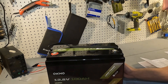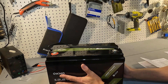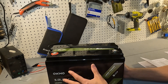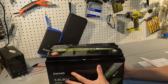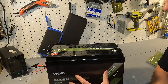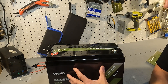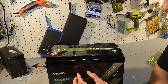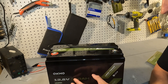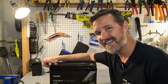When it comes to the parameters: this is a 100 amp hour battery, so the energy inside is 1280 watt hours. It says it can do 100 amp continuous discharge, but the manual doesn't mention a high amperage disconnect — we'll be testing that. The low voltage disconnect is 8.8 volts, which is the lowest I've personally seen.